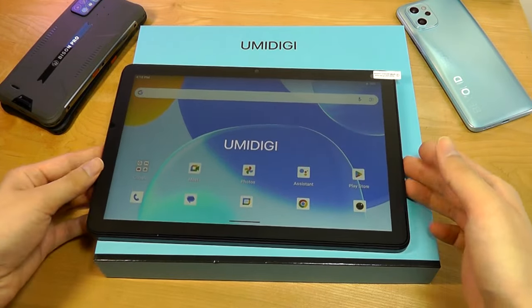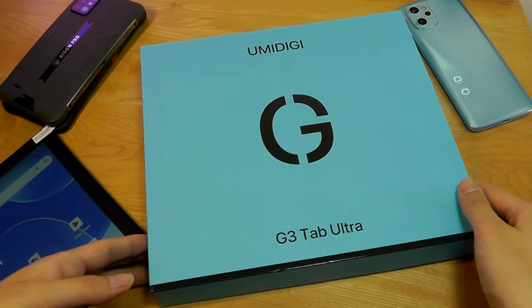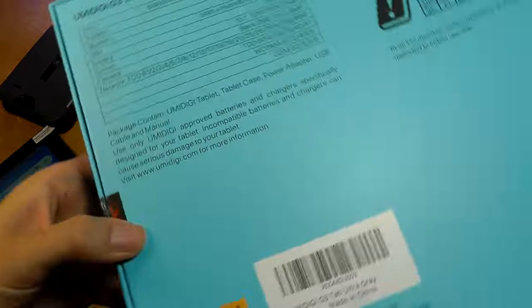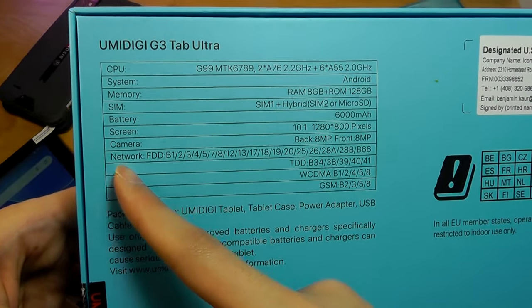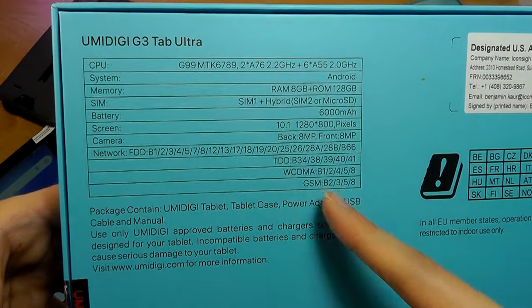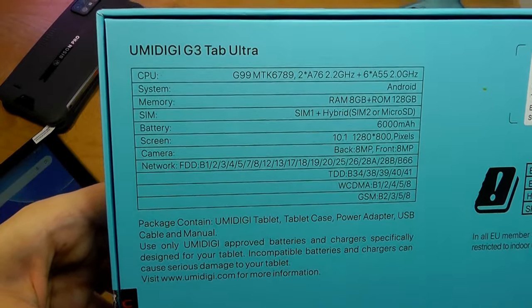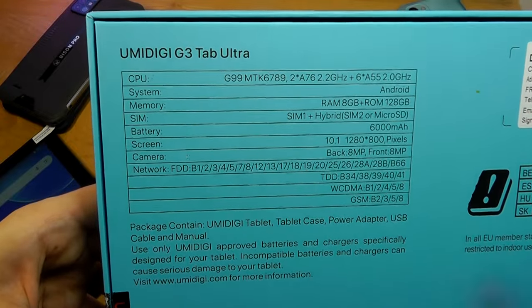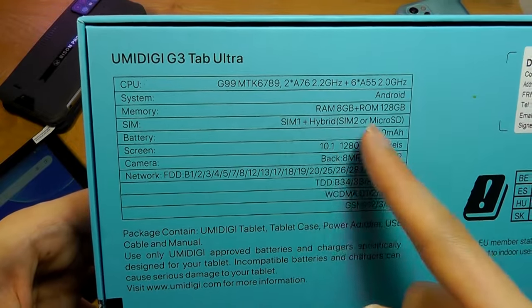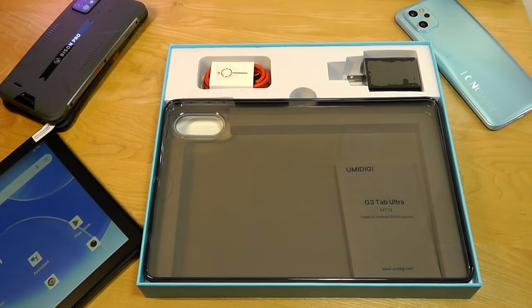The packaging here is slightly different from some other recent Umidigi phones — it comes in a blue box with specs reiterated on the side. Very interestingly, there are also network bands printed on, because this is a cellular-capable tablet. Pop in a SIM card and you can connect to the internet away from Wi-Fi and even make phone calls. It's a dual-SIM device, and it's neat to see more cellular-capable tablets becoming available in this sub-$200 price bracket.